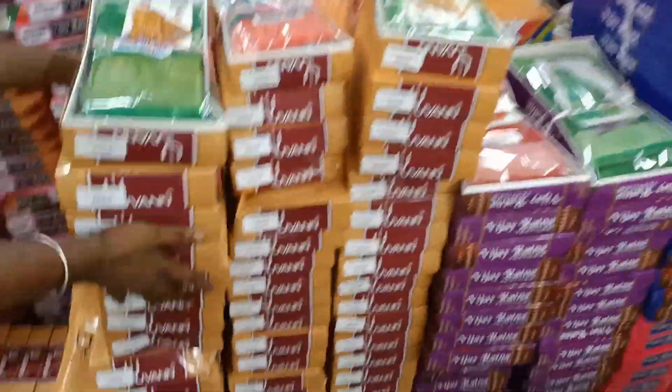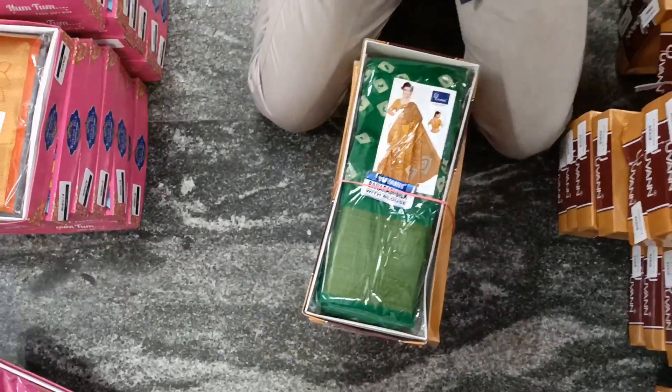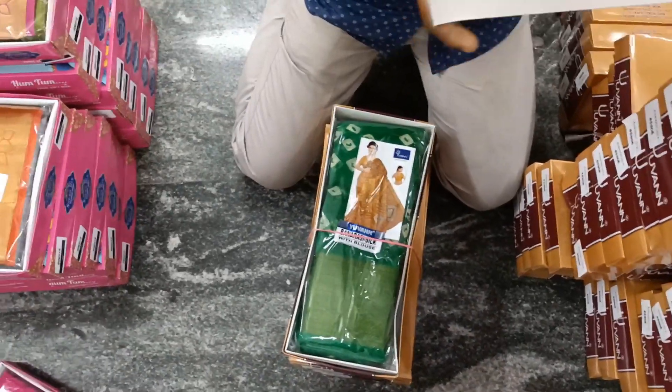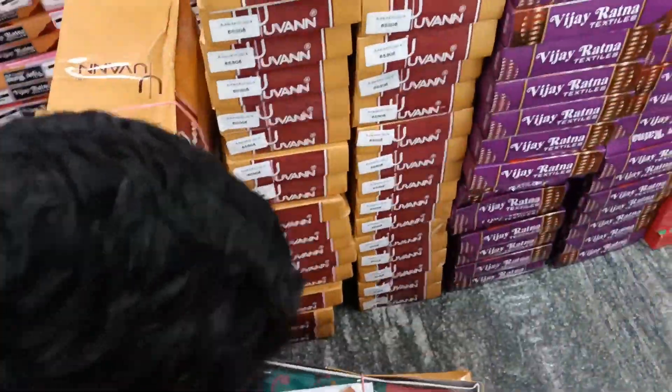We have a variety of varieties. Here is the cotton. Look at these — we will put these in cotton. Look at these. 30 or 30 designs. All of these designs.